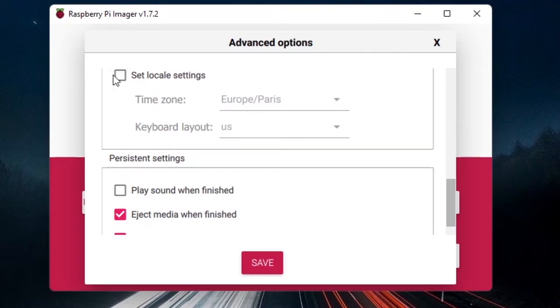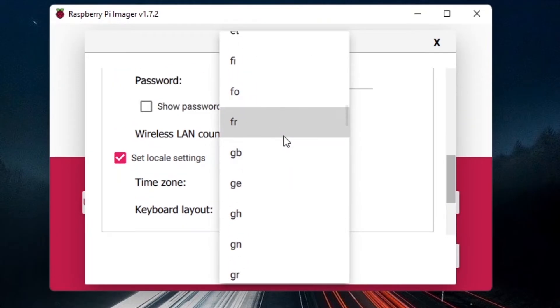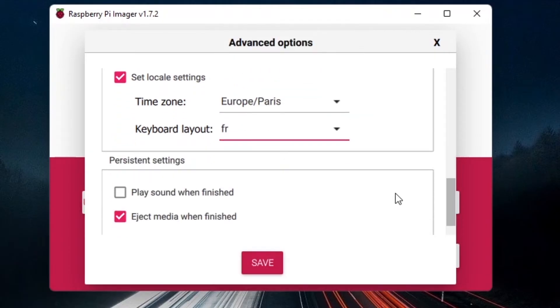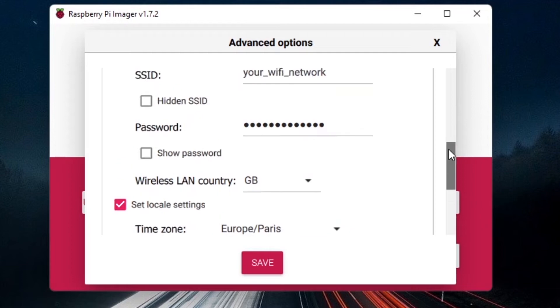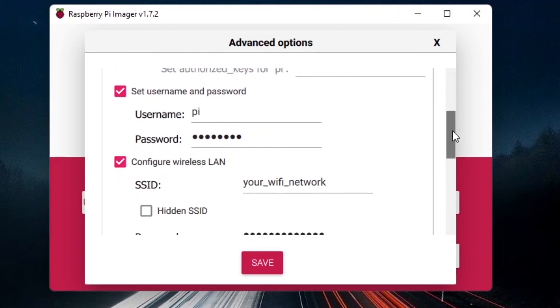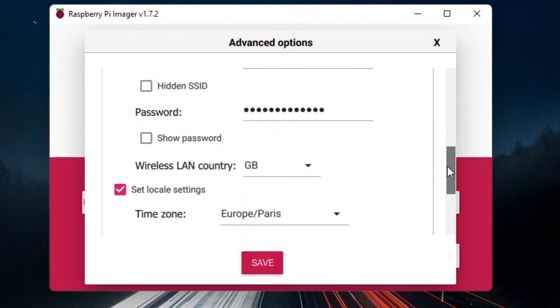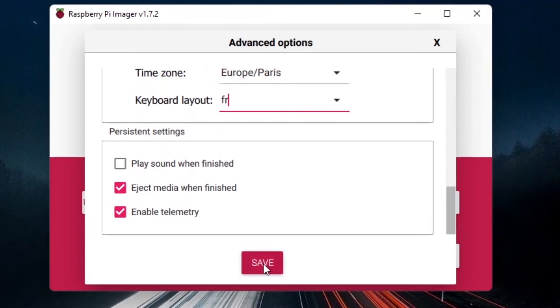You can also set locale settings — my time zone is Paris and I'm using a French keyboard layout, so I select that here. To recap: enable SSH, set username and password, configure Wi-Fi, and set the locale settings with time zone and keyboard layout. Once done, click Save.